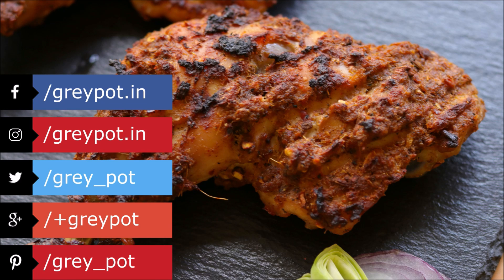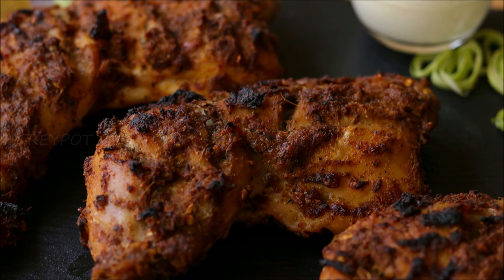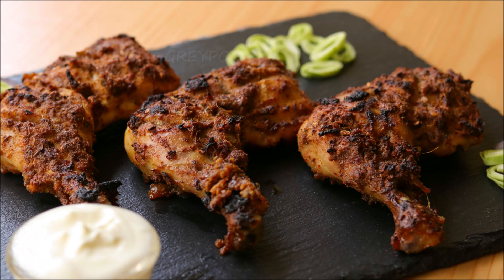Follow us on Facebook, Instagram, Twitter, Google Plus, and Pinterest. Click the logo to subscribe to Grey Pot and don't forget to hit the bell icon for notifications of new videos. Watch more interesting and unique recipe videos from our channel Grey Pot — do check it out. Thank you.